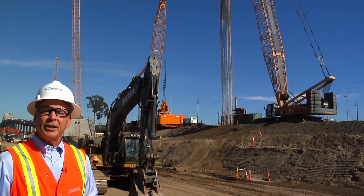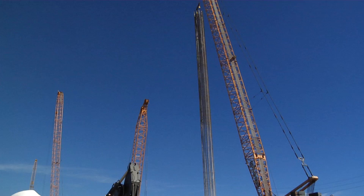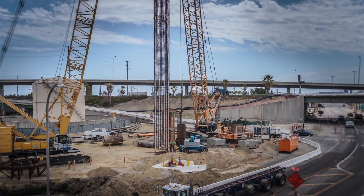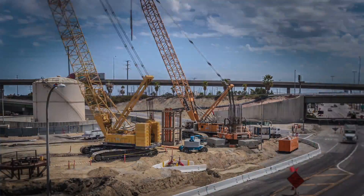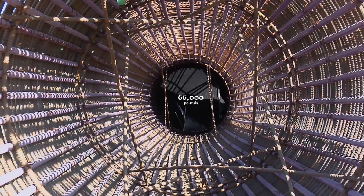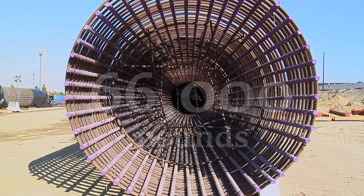We have an opportunity here to see what some of that structure that goes underground looks like when it's up in the air. This is the steel reinforcing cage that's going to be placed down into one of those deep piles. Then the concrete will be poured around it. This steel weighs 66,000 pounds and remember there's over 300 of these piles that's going to support our bridge.